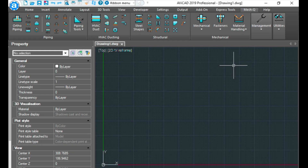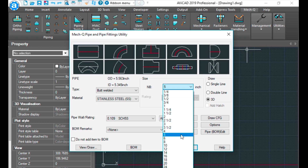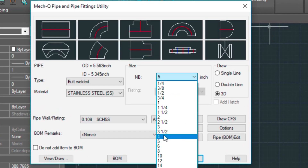This is for when you can't find the actual size listed in the Met-Q menu. For the most part, you won't run into this very often because we offer a lot of sizes, but this is for the ones that aren't listed on the menu. For example, if you go into the ortho piping and come down and choose your size, let's say we wanted 3 and 3 quarters inch pipe — it's not listed here. I'm going to show you how to add that.